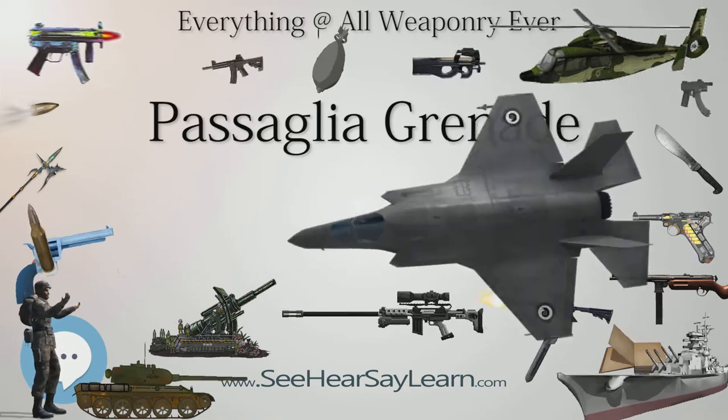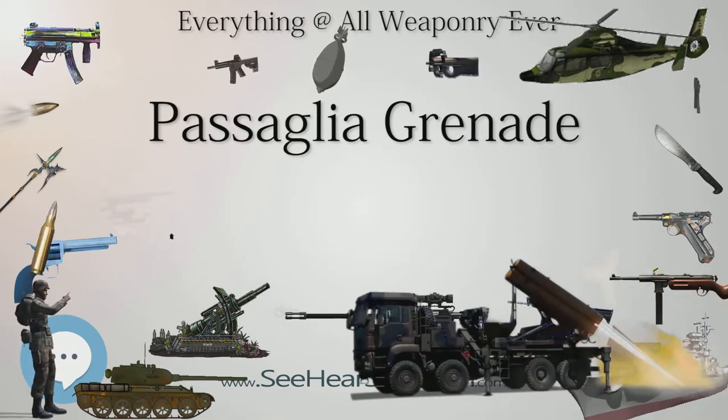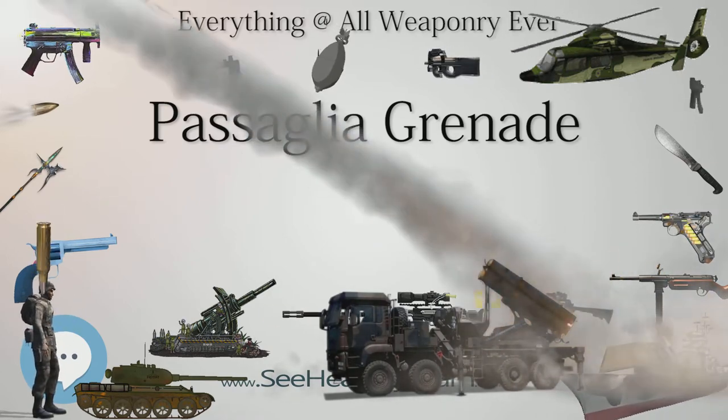Seeing the Italian Bersaglieri in action with their Pasiglia, Erwin Rommel wrote in his commentary: "The German soldiers have impressed the world, but the Italian Bersaglieri have impressed the German soldiers."